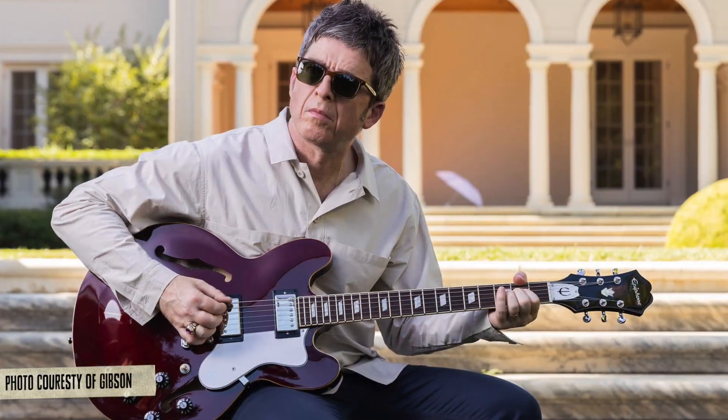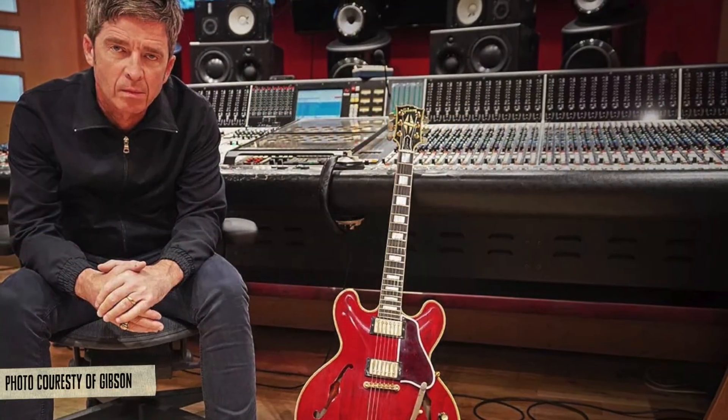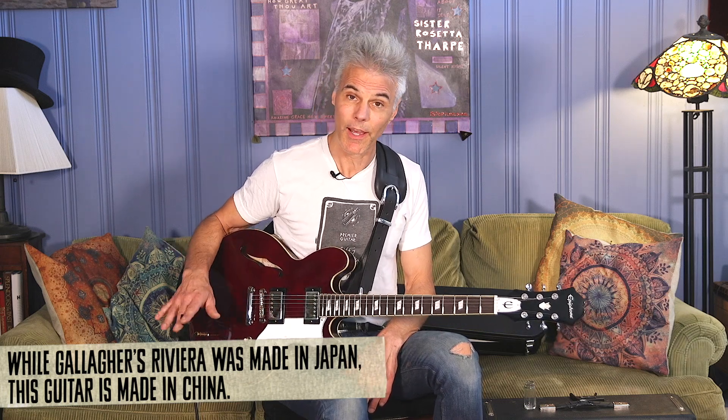Thanks very much. So Noel Gallagher has had a long relationship with Epiphone and Gibson. He's often seen playing his 1960 Les Paul Burst or his 1960 ES-355, which Gibson has actually just reissued an exact copy of. But interestingly enough, when they're recording What's the Story Morning Glory, which is a huge album, and they're arguably one of the biggest bands in the world — and he could play any guitar — he chose this Japanese-built 1983 Epiphone Riviera as his number one. And that's all over that album, and you saw him playing it live with Oasis all the time.